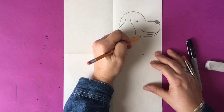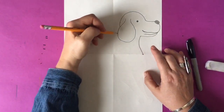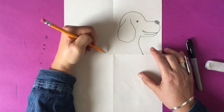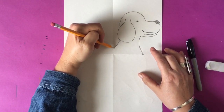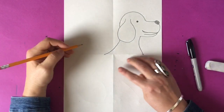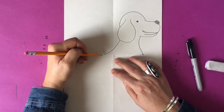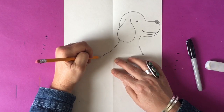Now we're going to make the neck by bringing a line down, slightly curved, into section four where it meets up at the crease. Then you're going to go right near the ear and draw a line that goes through sections two and one. Now you're looking at section three, where you're going to make a curved line going into section three — which is the back side of your dog.